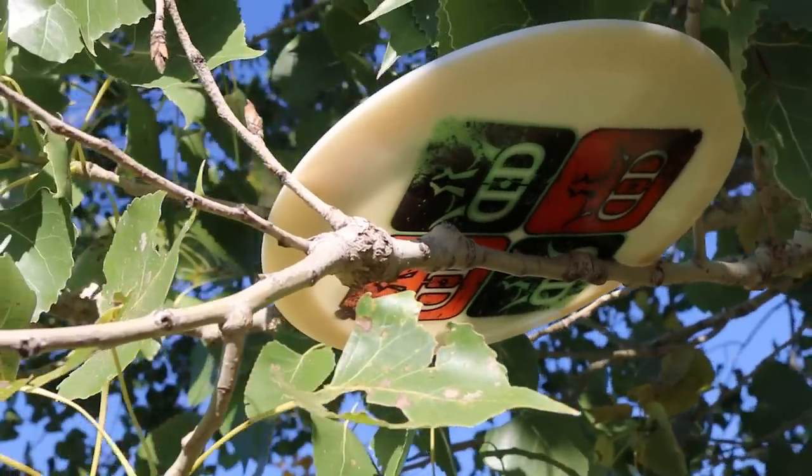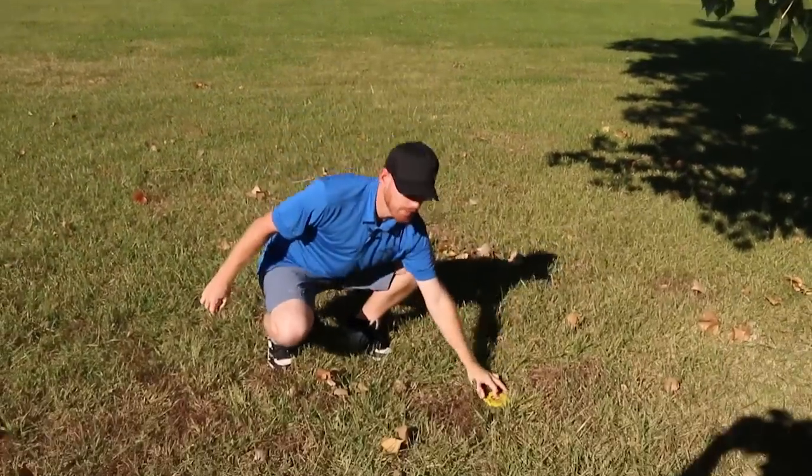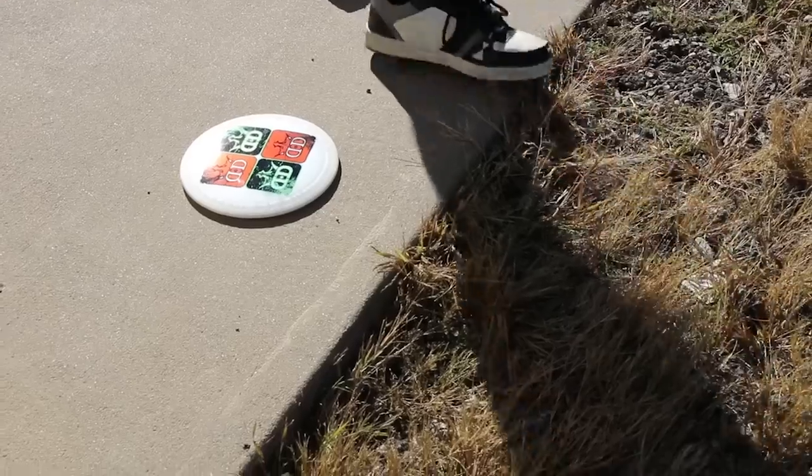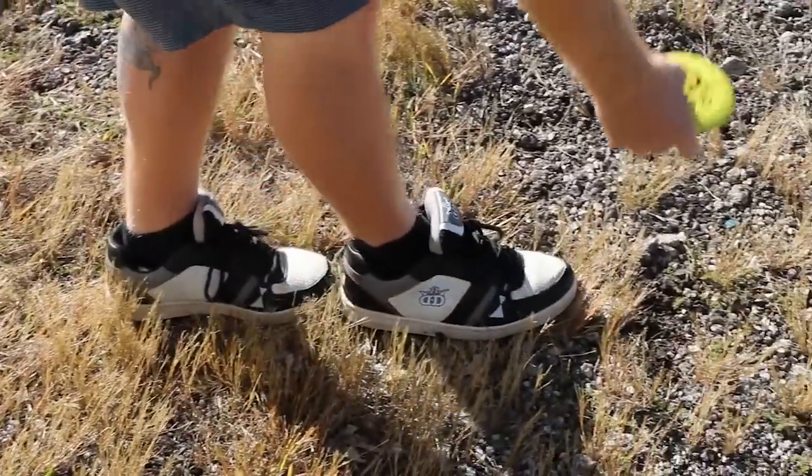If you're up in a tree like this shot right here, the way to mark it is directly below it on the plain surface. And if you're OB, the way to mark it is you take your meter from the last place you were in bounds. That is rule 802.03. Go to pdga.com to learn more about this rule and more.